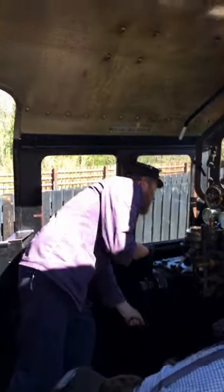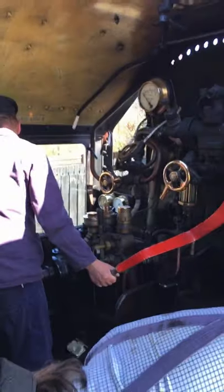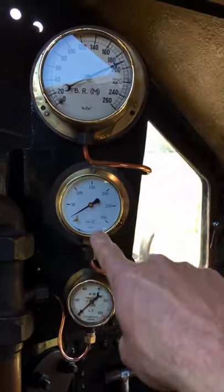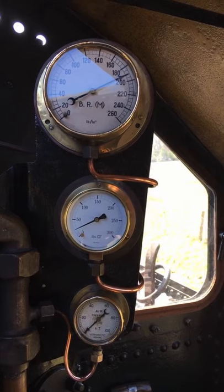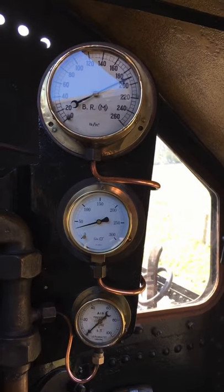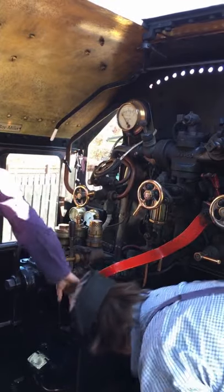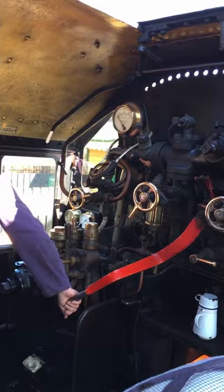Right, here we go — driver Steve has put the engine in forward gear with the lever down there. Now he has his hand on the regulator. Just a little bit of pressure coming up into the steam chest now in the cylinders — just a tiny bit — a bit more. The driver keeps opening the regulator a bit more, and finally it'll have enough to move the train. Just a tiny drop of steam just to get us moving.